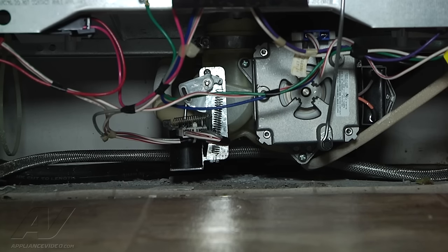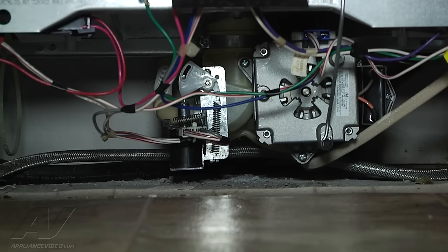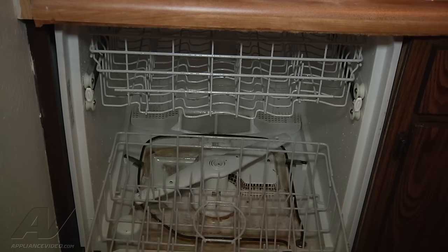What we're getting is a pretty slow drain on this particular unit. So what we're going to check is something on the inside called a piston and nut assembly. It's already starting to fill back up and it had not evacuated all the water yet, so we're going to get to the inside here and get some access to the piston and nut assembly.